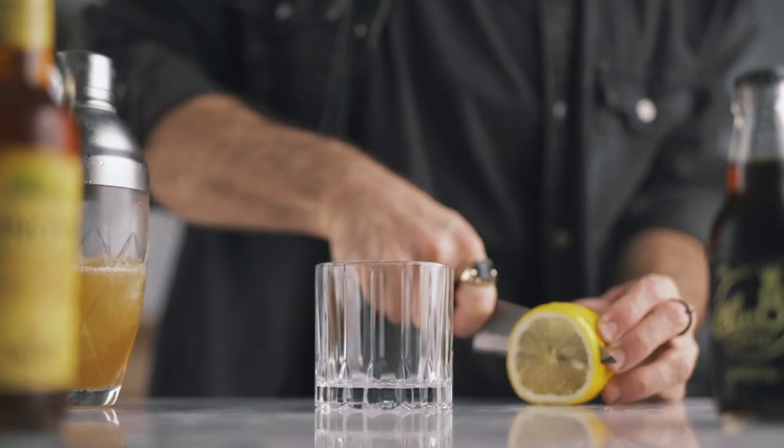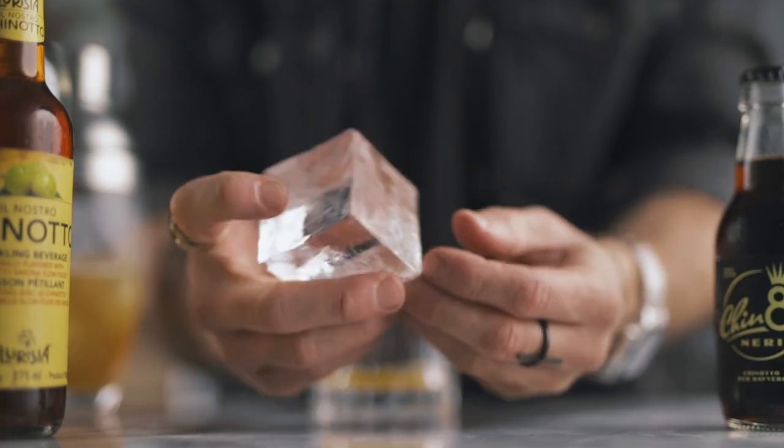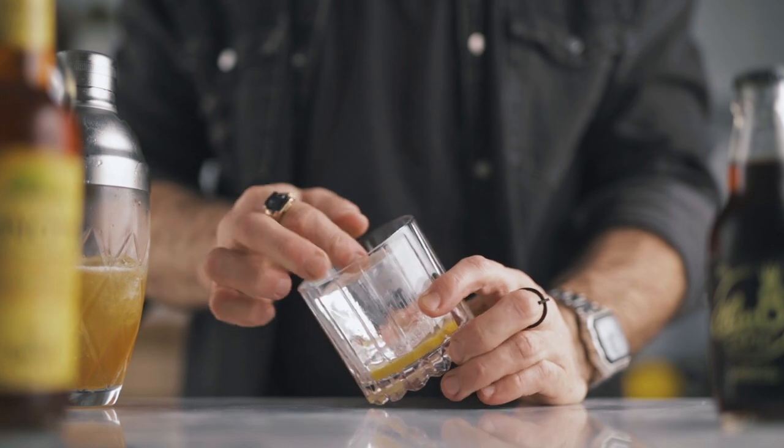Now we're gonna place a lemon wheel in the bottom of the glass, place our beautiful clear ice cube on top of it, and pour the cocktail over the ice.